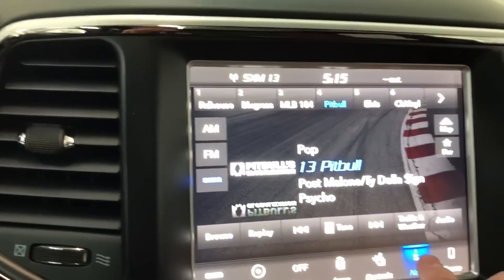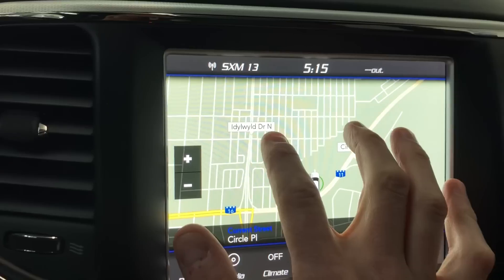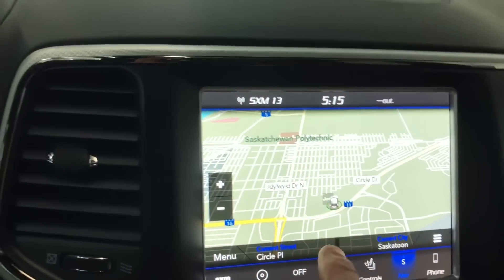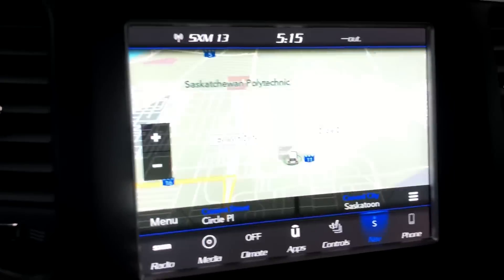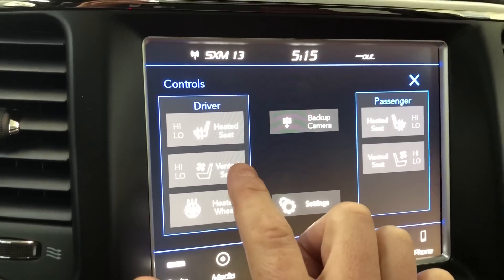You can pair your phone, and the navigation is excellent — you can pinch to zoom and go 3D, very cool. When you set your destination you also get turn-by-turn directions on the instrument cluster. You can also have heated seats on, heated steering wheel on, and air-cooled seats as well.